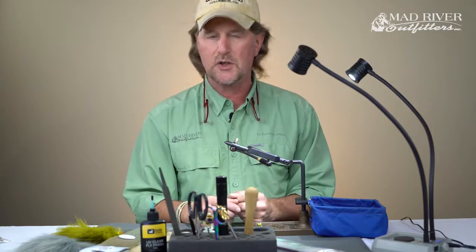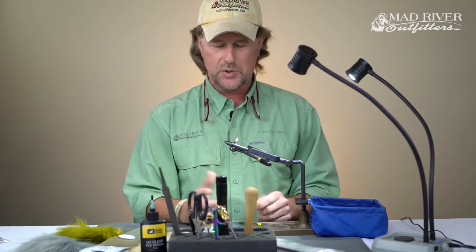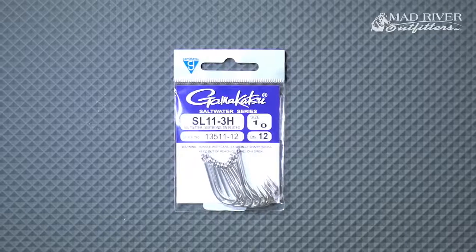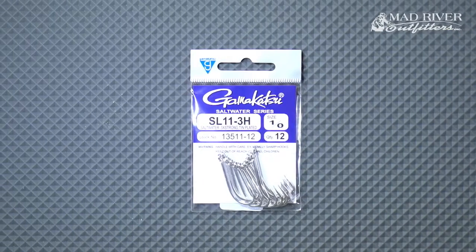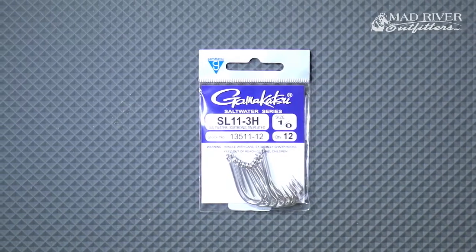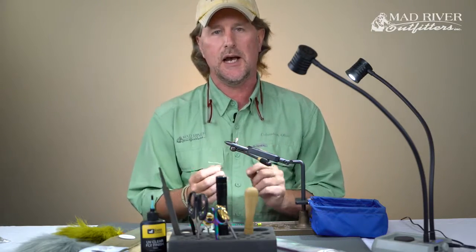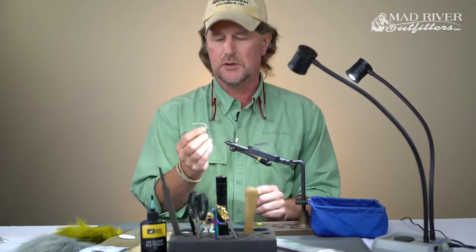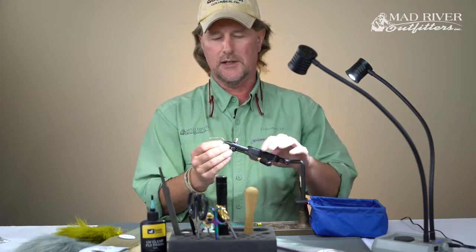I'm going to show you the Woodland Plantation Crab — it's a pretty simple fly to tie but there's a couple of tricks and tips I should be able to show you. First of all, we're using the Gamakatsu hook, the SL11-3H, tied on a 1/0. This is just a ballistic hook — you're never going to break it.